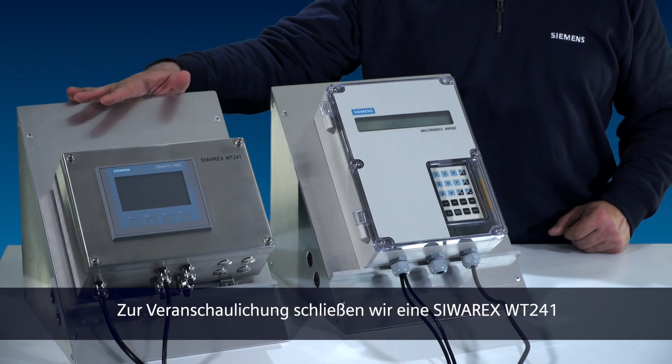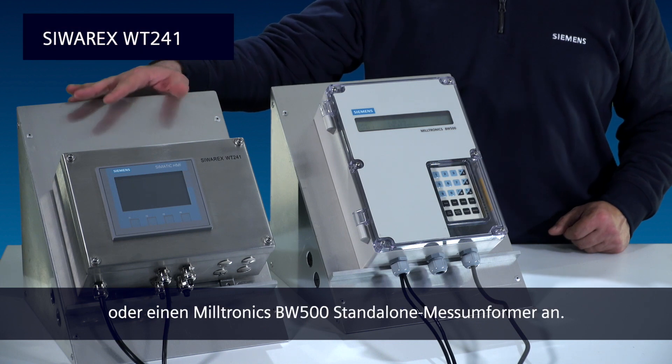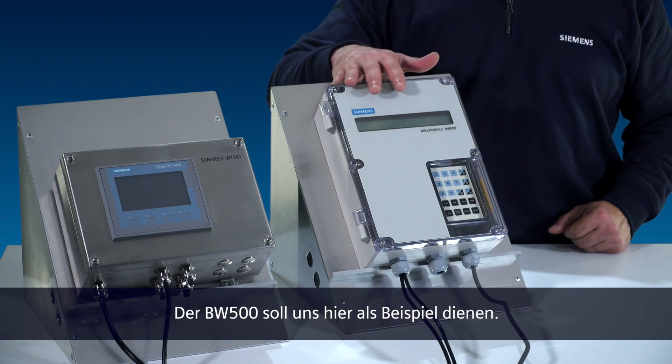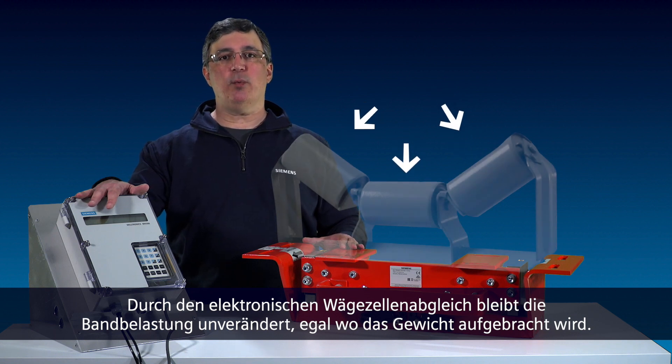We can see this in action by connecting to either a Sivrex WT241 or a Miltronics BW500 stand-alone integrator. Today we're going to demonstrate with the BW500. With our electronic load cell balancing, no matter where the weight is applied, the belt loading does not change.